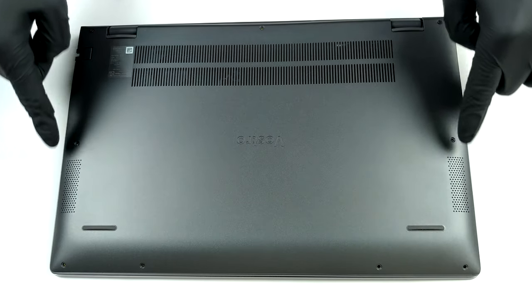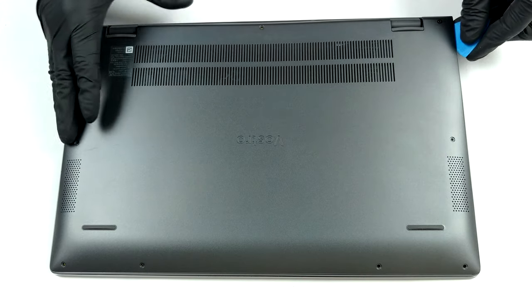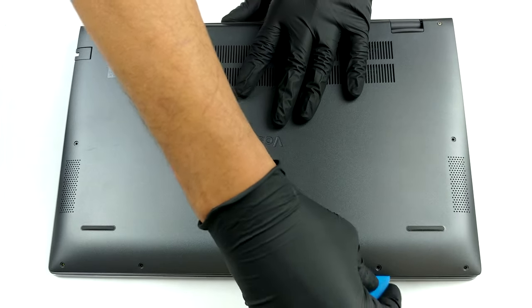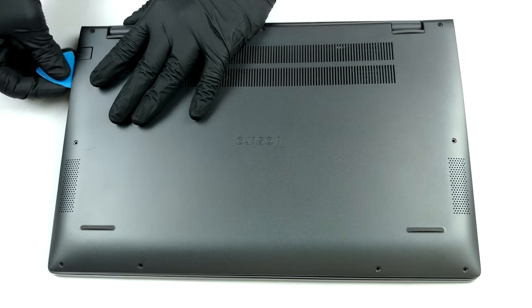Hello, this is Laptop Media, and today we will show you how to open the Dell Vostro 15 5502 and what's inside of it. To access this laptop's internals, you need to undo nine Phillips head screws. Two of them are captive, and they lift the back two corners of the bottom panel so you can start the prying process more easily.